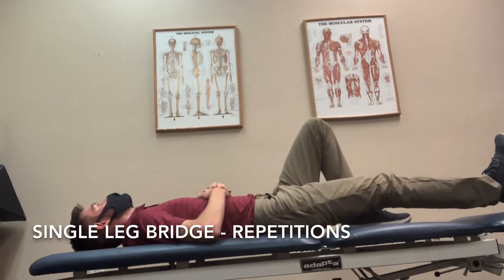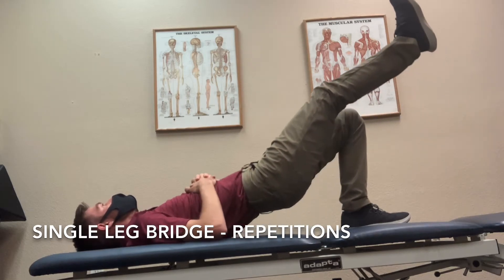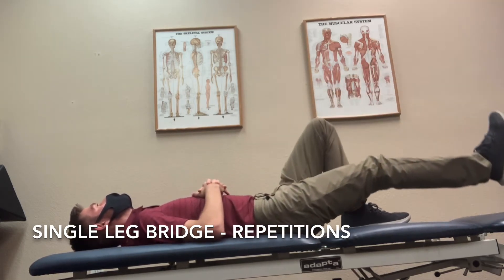This is repetitions of the single leg bridge. You're gonna have one leg bent at about 90 degrees with your foot flat on the table or the floor, and your other leg straight out.